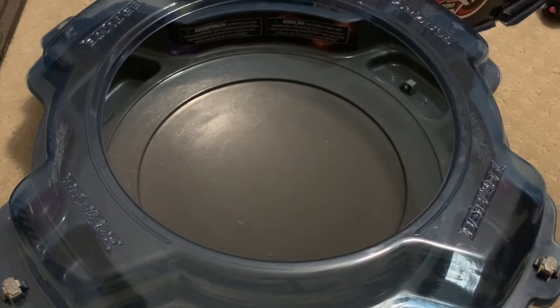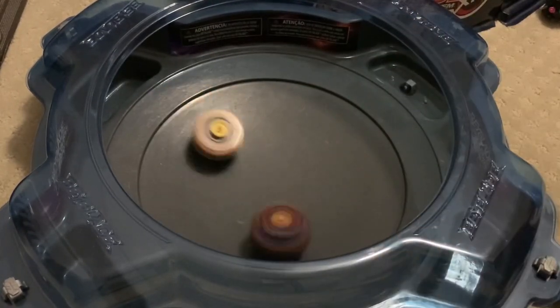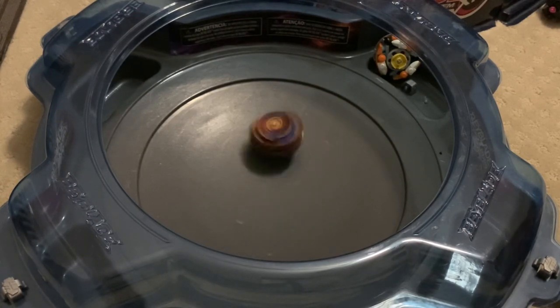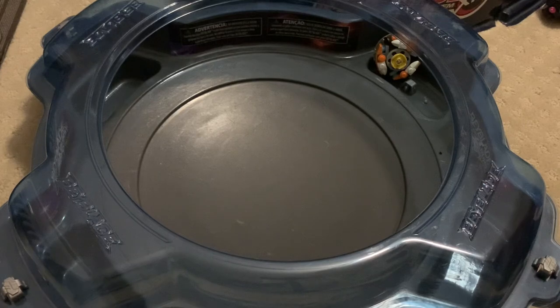Wow! Oh! Okay, I see — it did manage to knock it out.